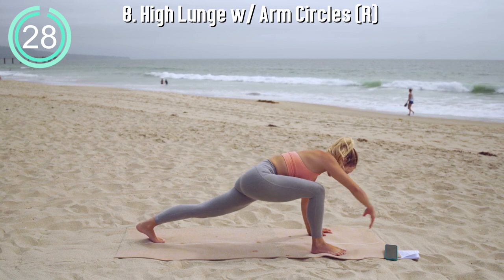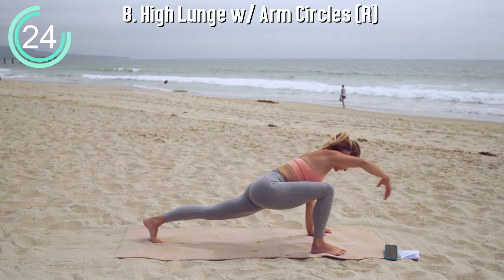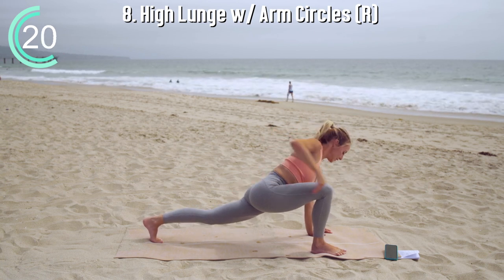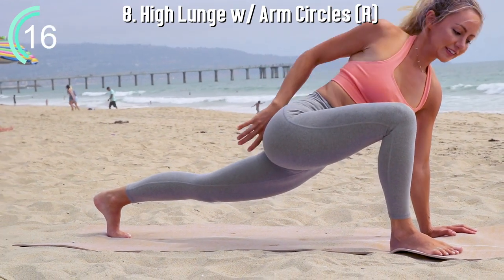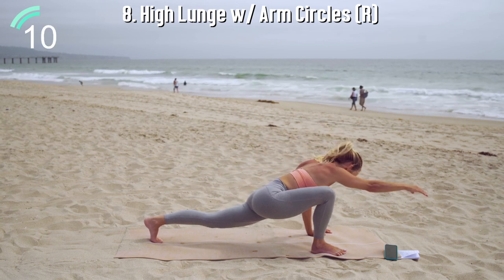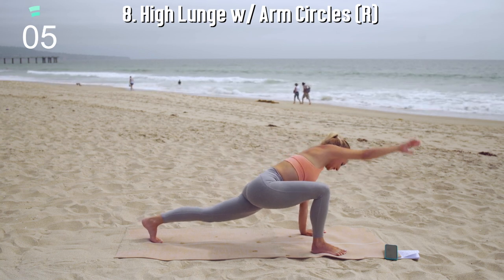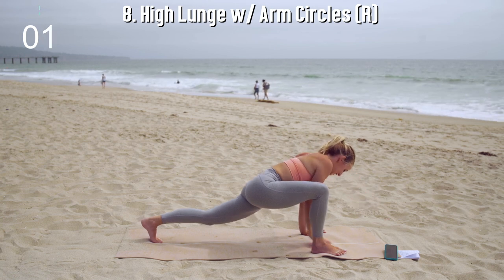High lunge with arm circles — one of my favorites because it feels so good in your entire body. You're going to feel those fingertips reach forward nice and long and then open up. Twist the spine for a nice thoracic spine stretch, breathing gently in and out through the nose. You might also start to feel those thighs fire up, which is great. Let that heat come up, rise up, invite it in as you warm up your entire body.